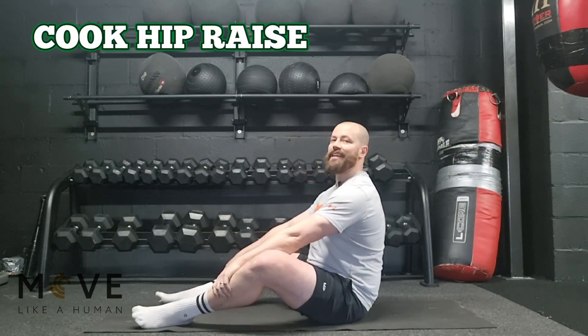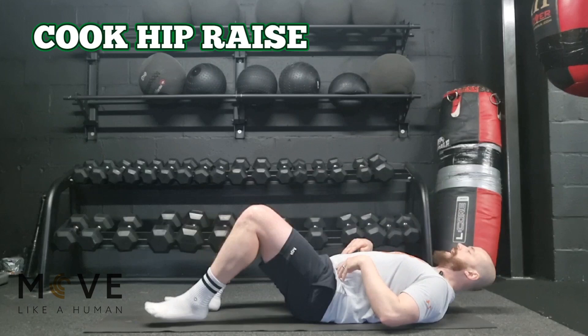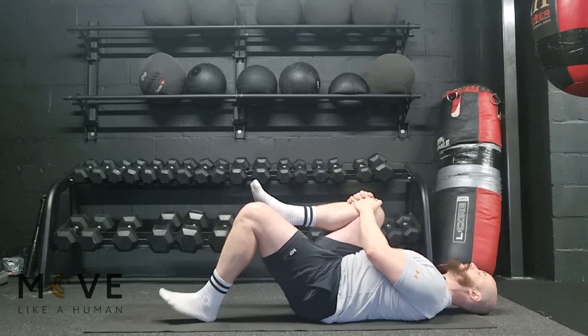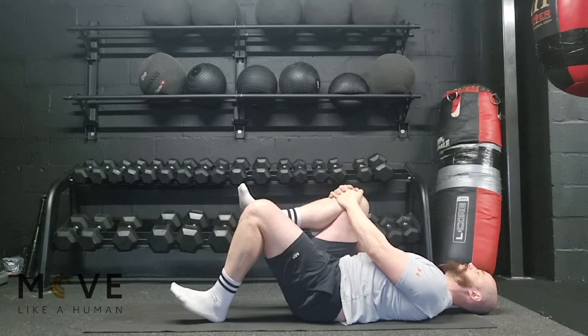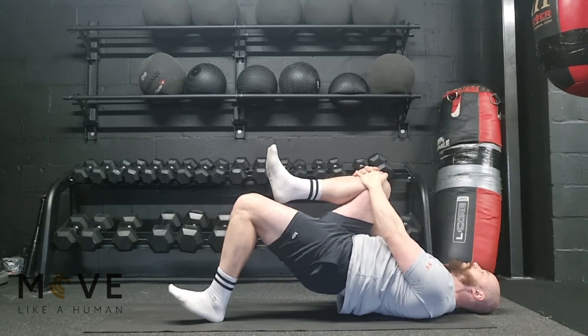The next exercise is the Cook hip raise. For this, we need to lay on our back, bring one knee to chest — drive it into your chest — and lift your hips up, then back down. Notice my toes are in the air, which gives us more emphasis on the glute.